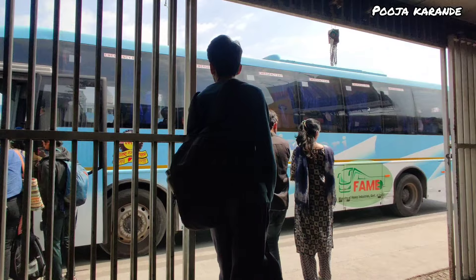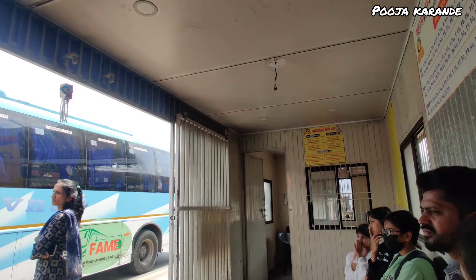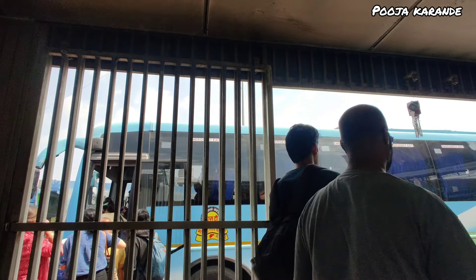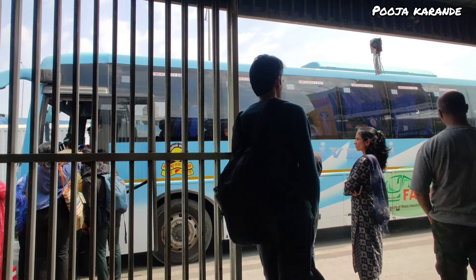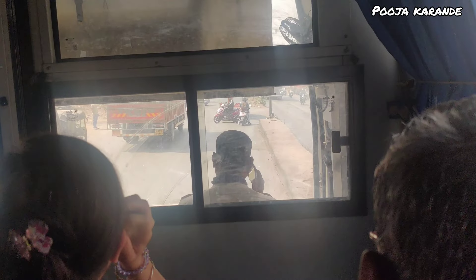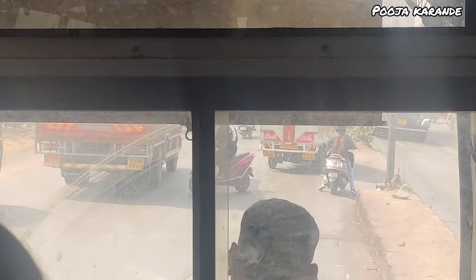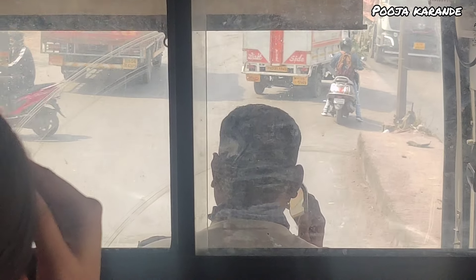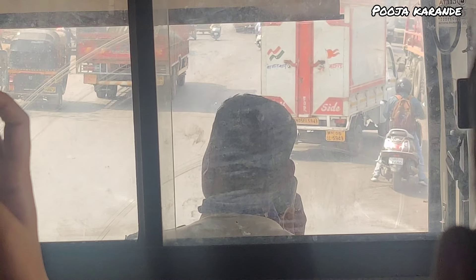We have booked a bus ticket for Shiv Shahi. After a few years we are traveling by bus. Chandan had booked Shiv Shahi — we always had a booking with Me Nita before. There was no idea about the service, because the last time we traveled by Shiv Shahi, about two years ago, the condition of the bus was pretty bad. The AC bus was in the worst condition and the driver was so bad — on the phone the whole time. Where it should have reached in 3 hours, it took 5 hours.